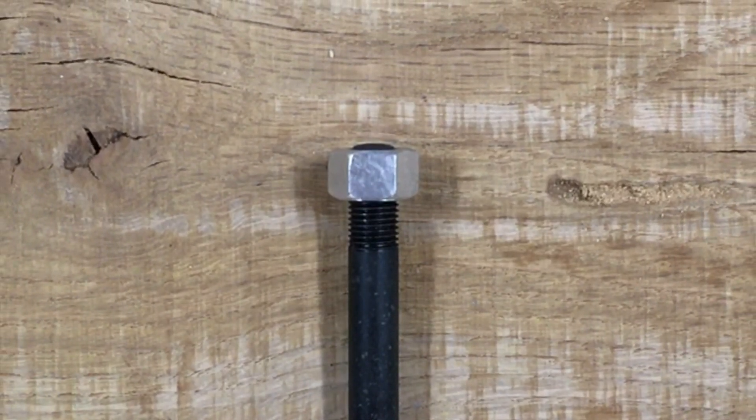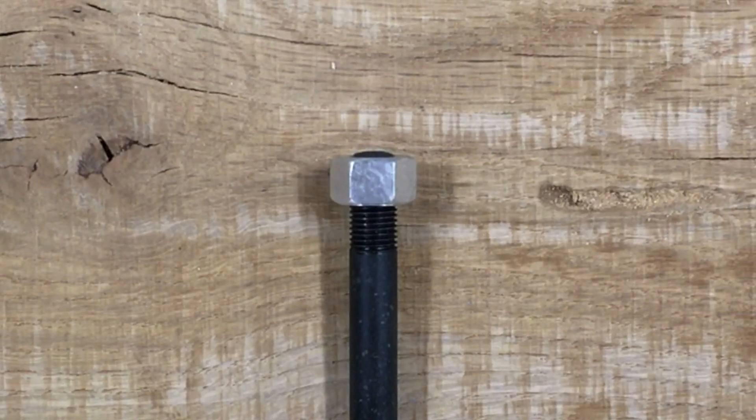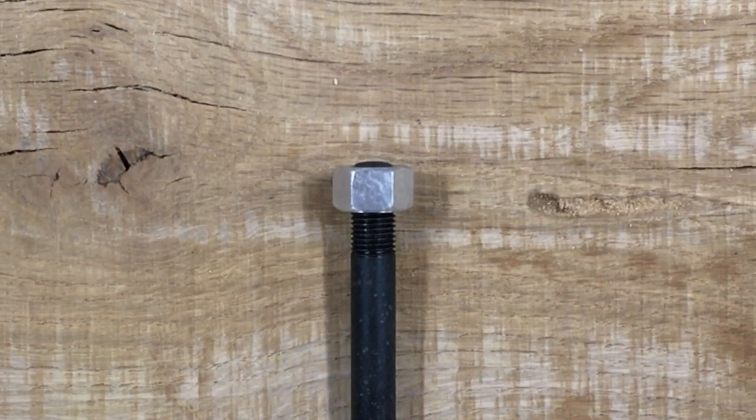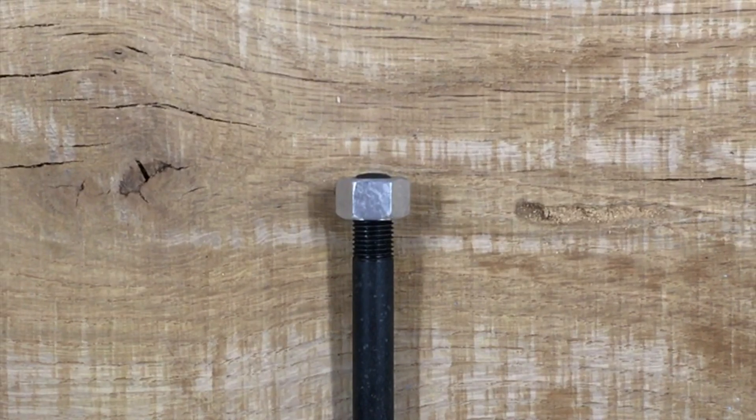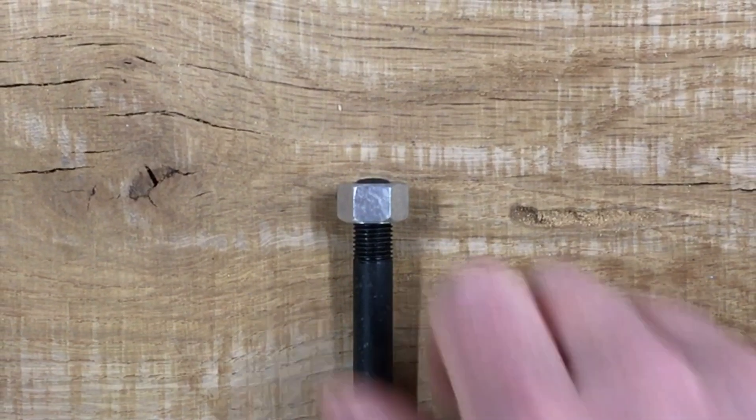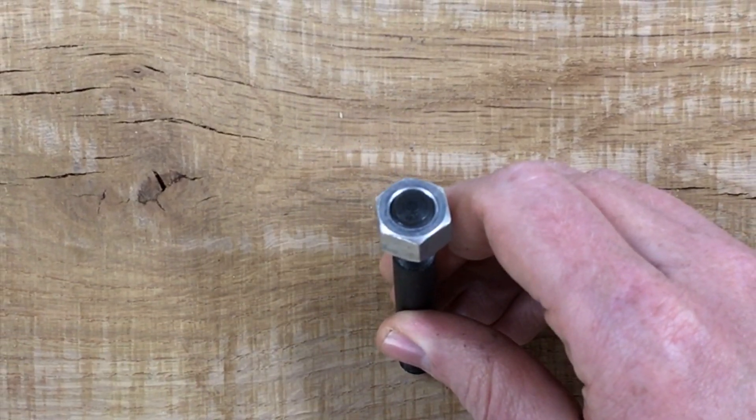50 foot-pounds, 55 foot-pounds, 60 foot-pounds? In most cases the answer is yes — all those numbers are fine. There is no right answer. You can just torque these guys as tight as you want.